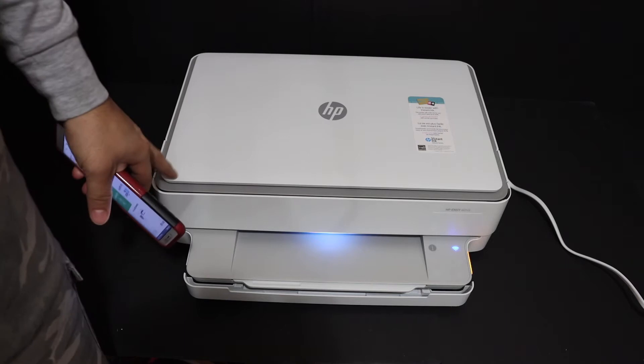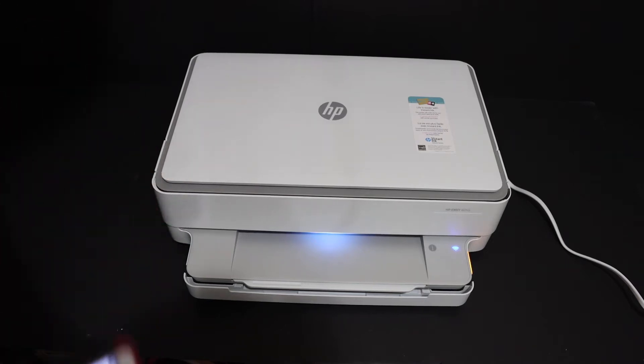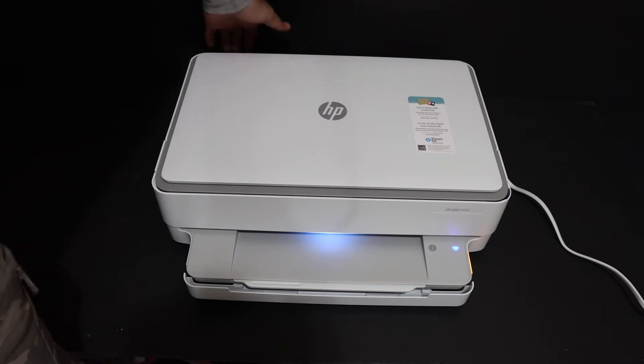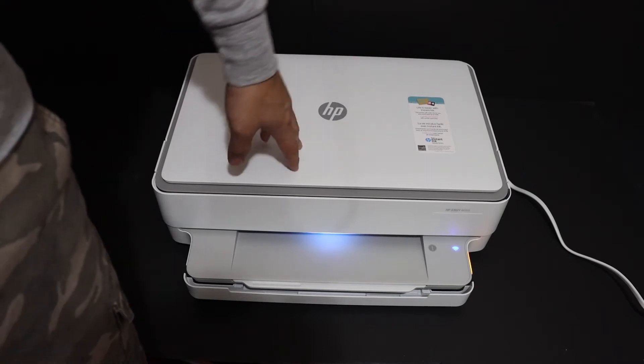I'm going to show you how to reset this printer to the factory default setting. The first step is to switch on the printer — press the power button, which is at the back side of this printer.